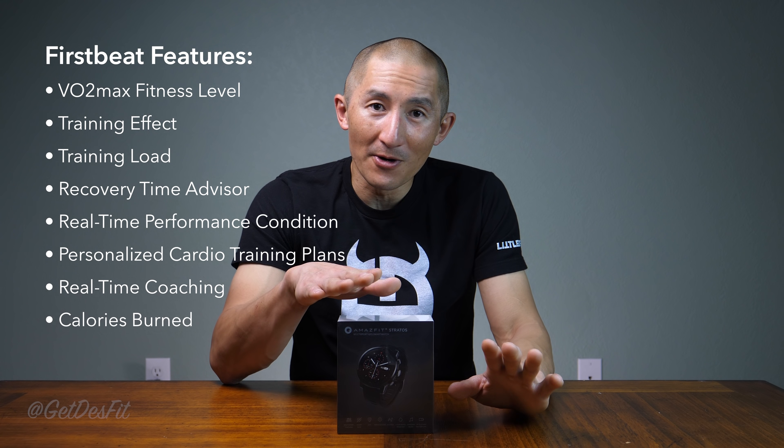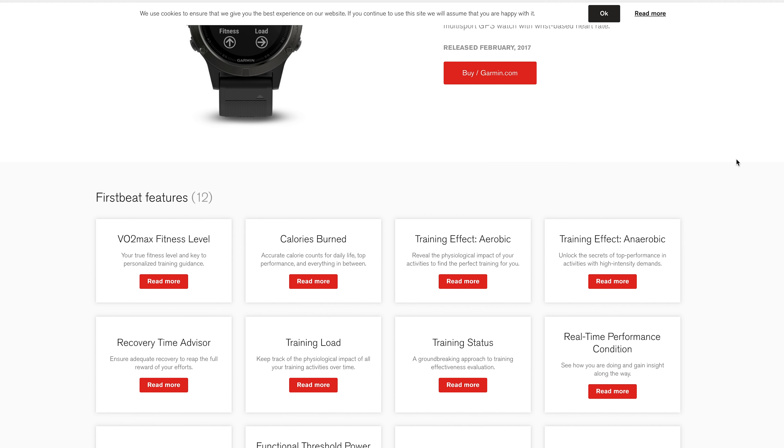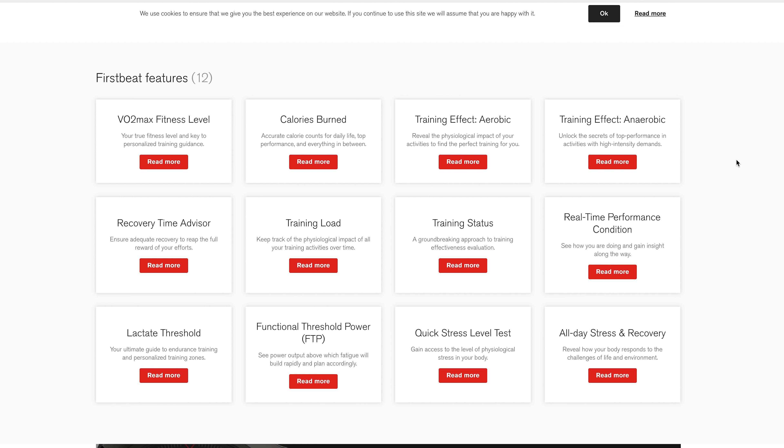The reason I'm calling it the Unicorn is because for those of us in non-Chinese speaking countries, we've had to wait a very long three-plus months for the international version of this extremely exciting device. It has both a touchscreen as well as three physical buttons, but the biggest thing for me is that it has VO2 max, training load, and some other features developed by a company called FurSpeed — the company that develops a lot of the technologies you'll find in more advanced Garmin devices, all at a very, very low price. So without further ado, let's get this unboxed.